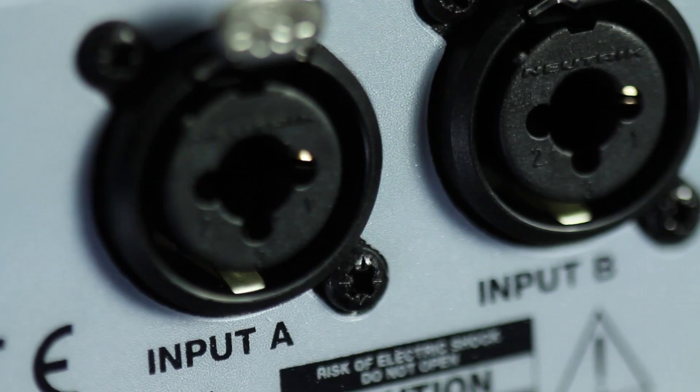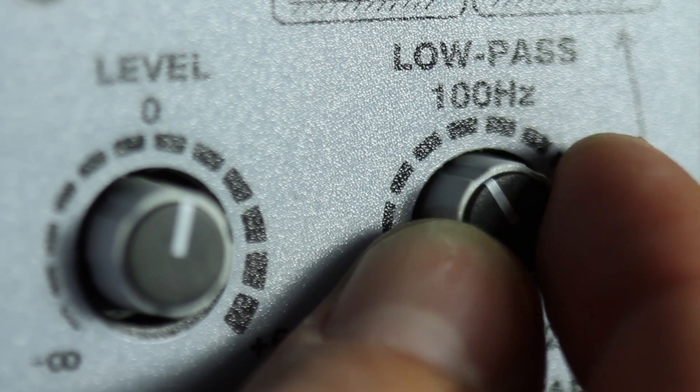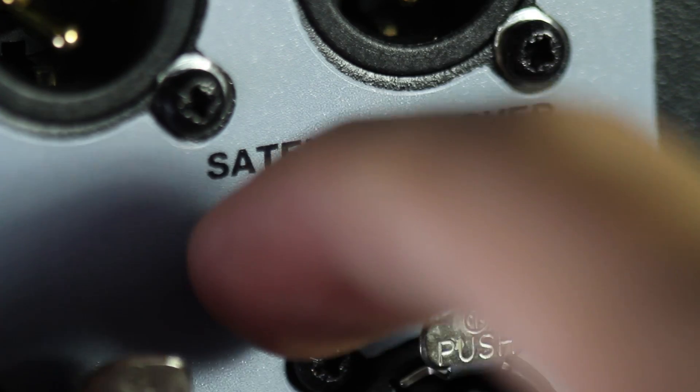The system includes two balanced inputs, A and B, with stereo 100 Hz filtered output connections for satellite systems. The variable low-pass frequency crossover ranges from 100 to 160 Hz. Defeating the high-pass filter offers stereo loop-through connections.